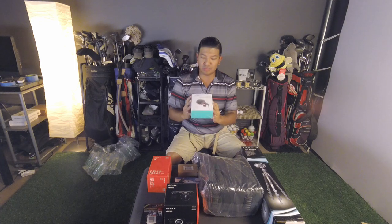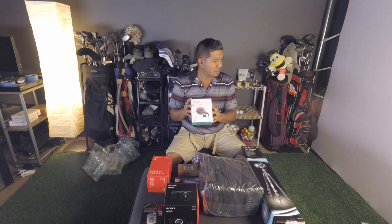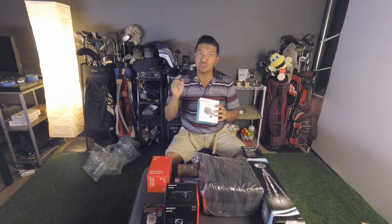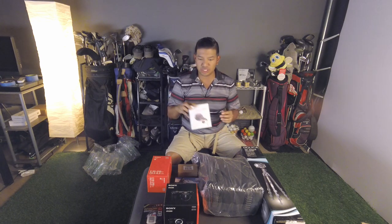Plus this mic — I bought it for about $47 after tax, or $57, something like that. It was cheaper than the Rode mic and apparently this one's better. So let's go see if it is or not.